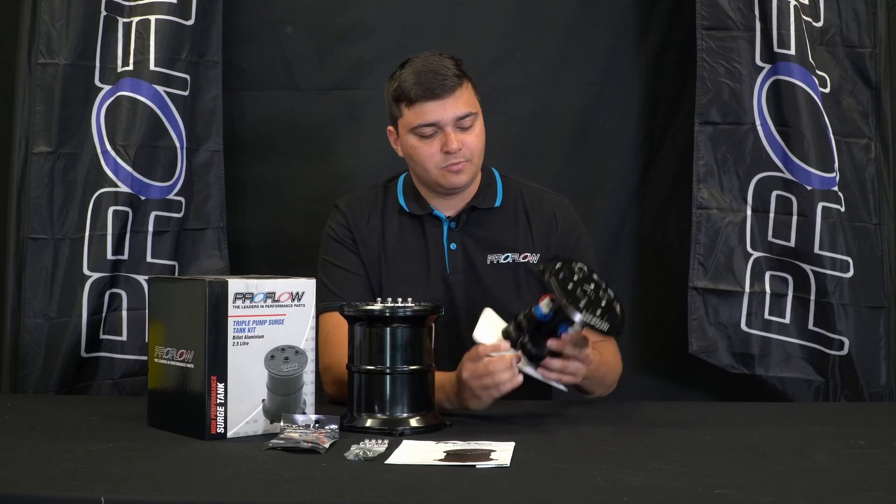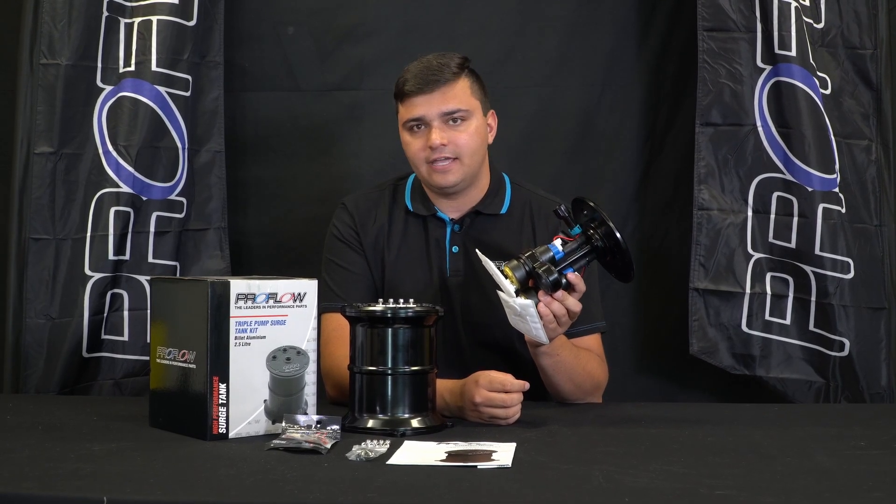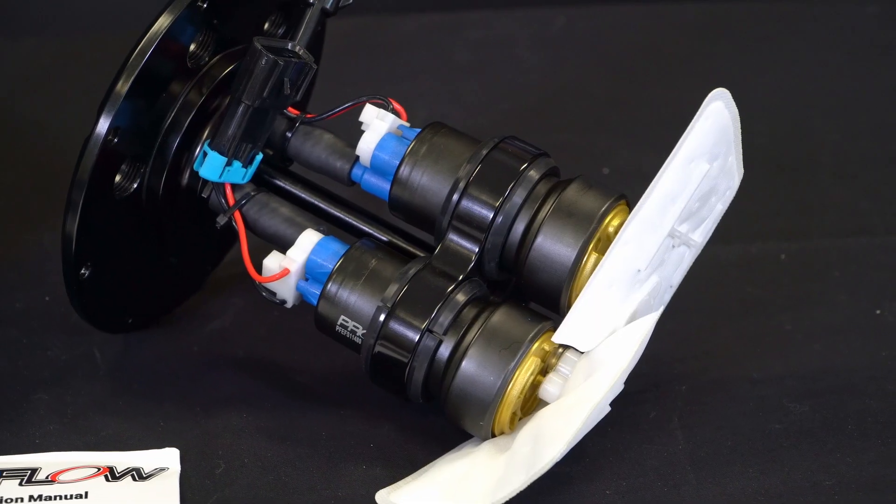The cradle is compatible with all your big-name 40mm fuel pumps — Walbro, AEM, Deatschwerks, and of course ProFlow.